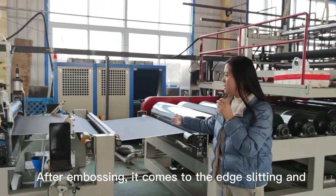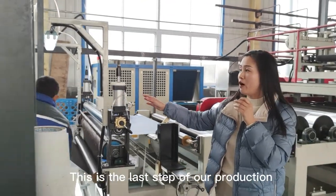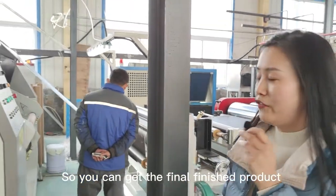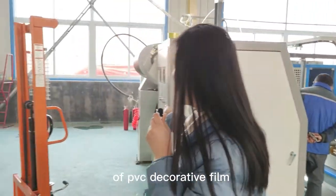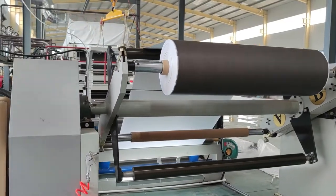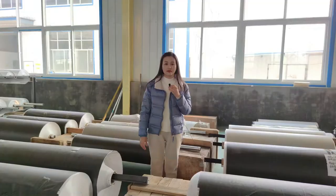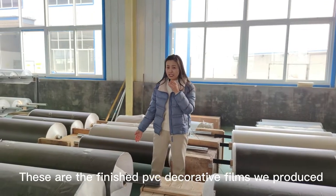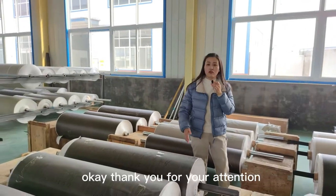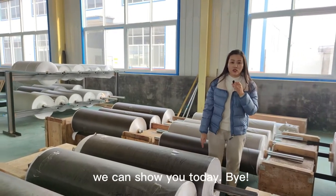After embossing, it comes to the edge slitting and rewinding process. This is the last step of our production, and you can get the final finished product of PVC decorative film. These are the finished PVC decorative films we produced. Thank you for your attention. This is the whole production process we can show you today.